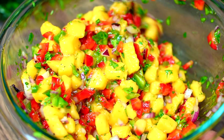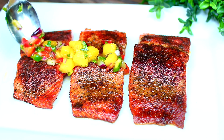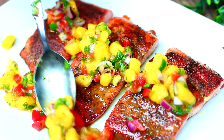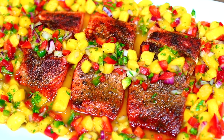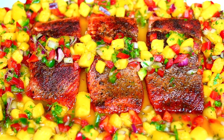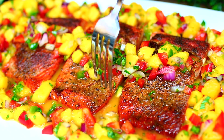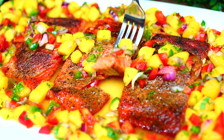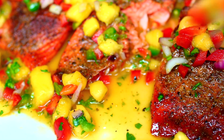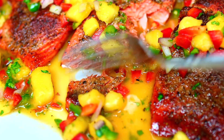As soon as your mango salsa is done marinating, you can serve that right over your salmon. You can enjoy this healthy, refreshing meal as is, or serve it over some sautéed rice — that's how I like to enjoy it. The salmon came out so moist and juicy, and that refreshing mango salsa is absolutely delicious. If you want the ingredients and measurements, check out the description box — I have everything there.